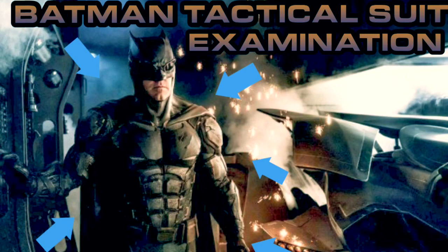What's up guys, this is Darius from Speak Geek and welcome back to another examination episode. Today I'm looking at the new tactical suit that Batman is going to be wearing in Justice League. Let's get started.